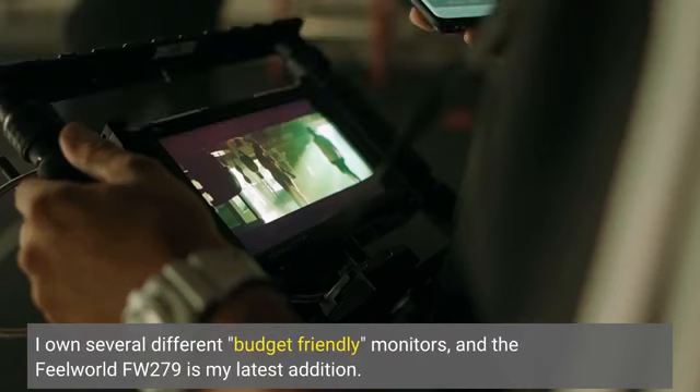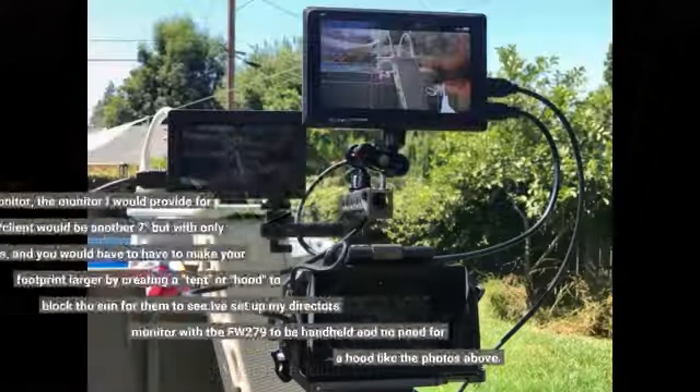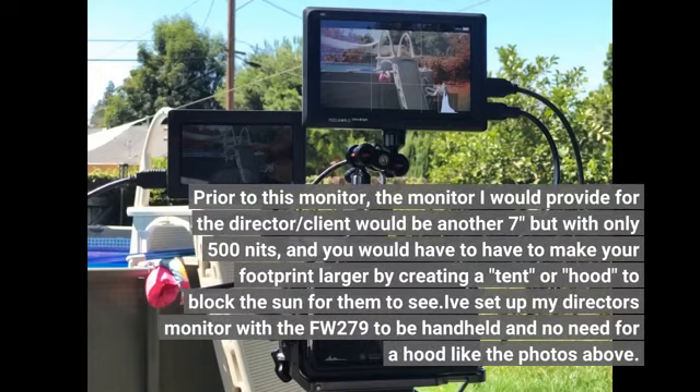I own several different budget-friendly monitors, and the Feelworld FW279 is my latest addition. Prior to this monitor, the one I would provide for the director or client would be another 7-inch monitor but with only 500 nits, and you would have to make your footprint larger by creating a tent or hood to block the sun for them to see.